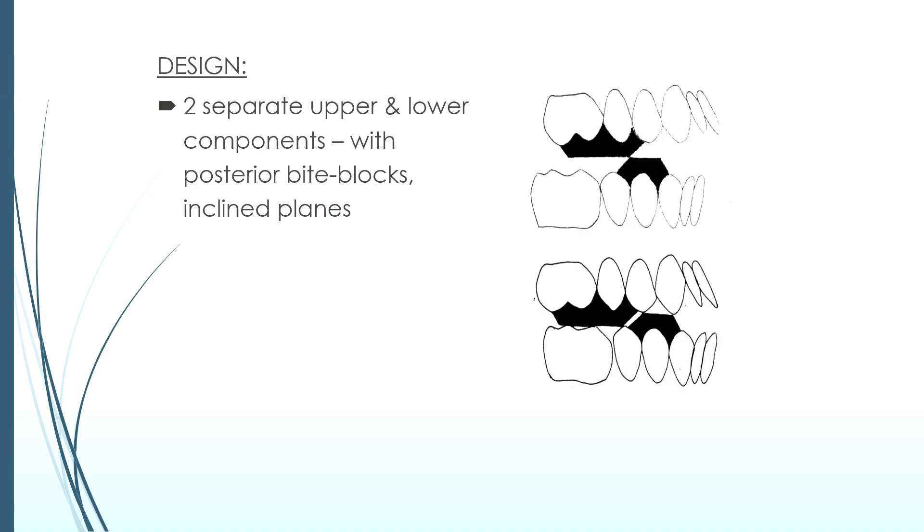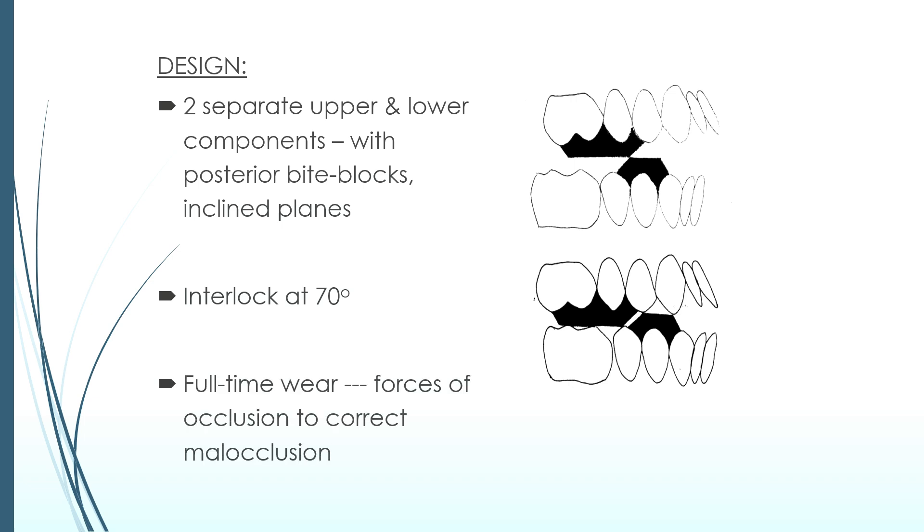Design of TwinBlock: There are two separate upper and lower components with posterior bite blocks and inclined planes which interlock at 70 degrees. Full-time wear of TwinBlock produces forces of occlusion to correct malocclusion.